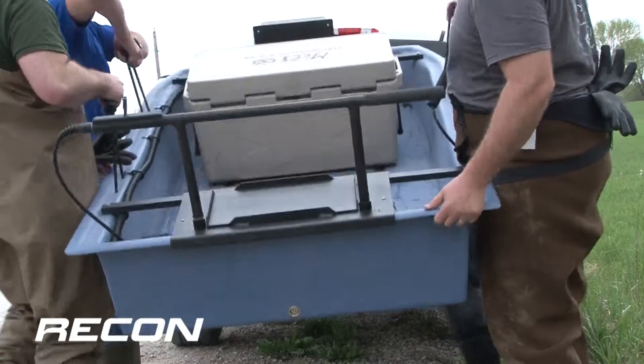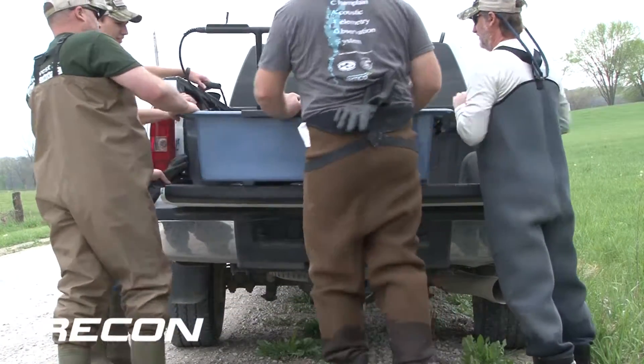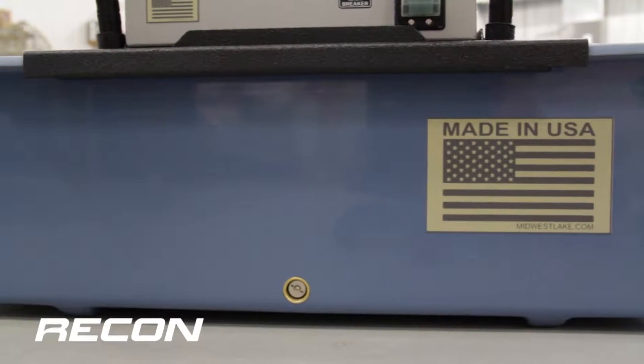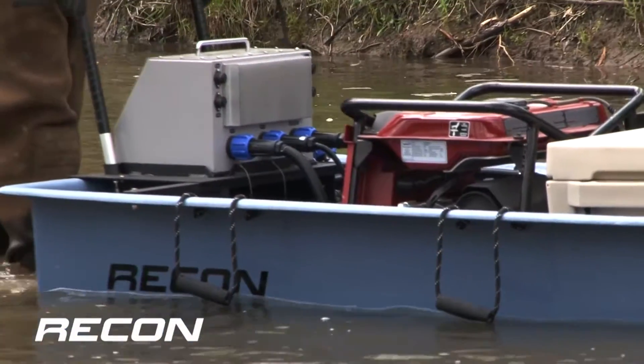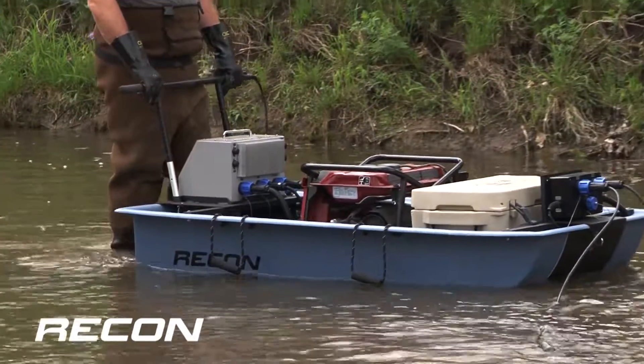A pair of comfortable grab handles on each gunnel makes lifting and transporting the Recon a breeze. A stern drain plug is also provided for your convenience. The Recon is yet another example of high-quality sampling equipment developed by Midwest Lake Electrofishing Systems based on input from fish industry biologists just like you.